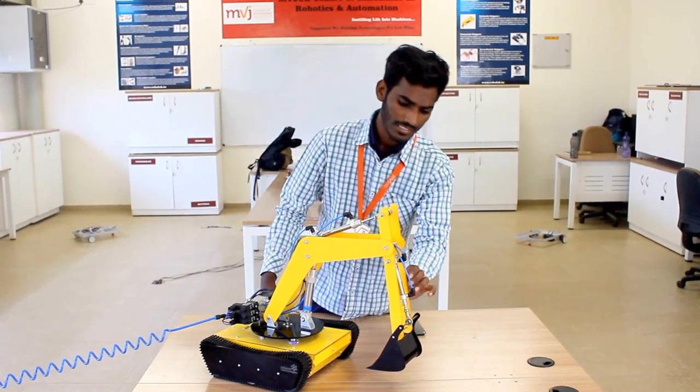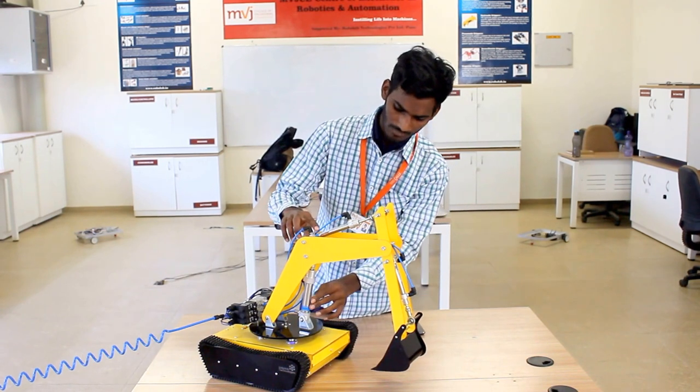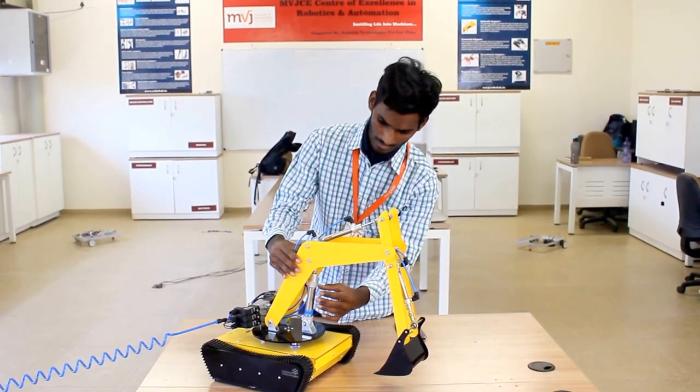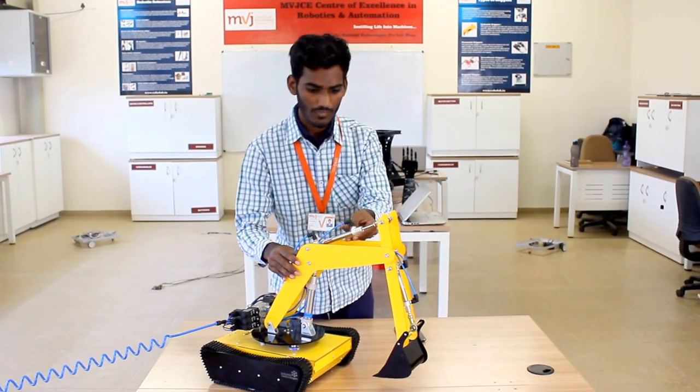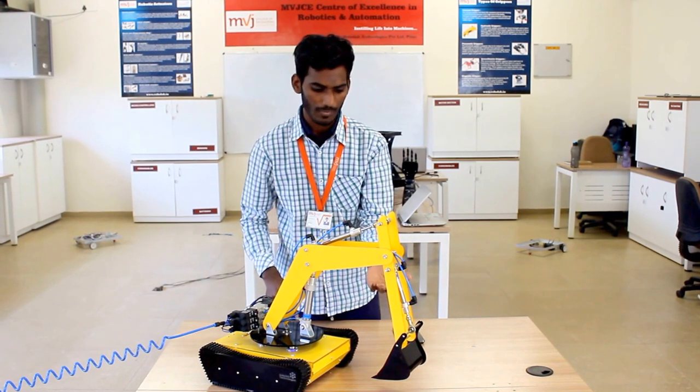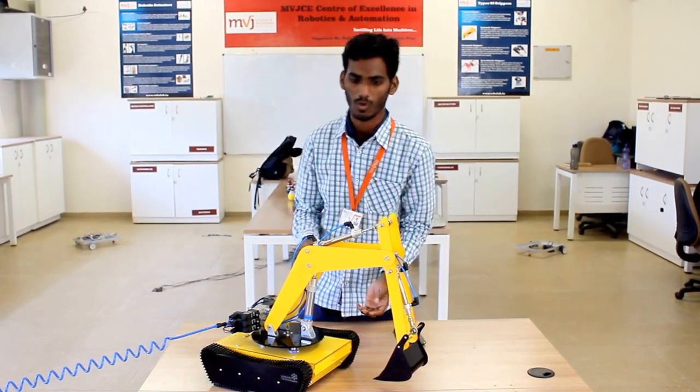There are three cylinders used for handling of the force — one for the boom and two for the arm. The cylinder of the arm is larger to handle a large amount of force, and the cylinder of the boom and bucket is smaller.